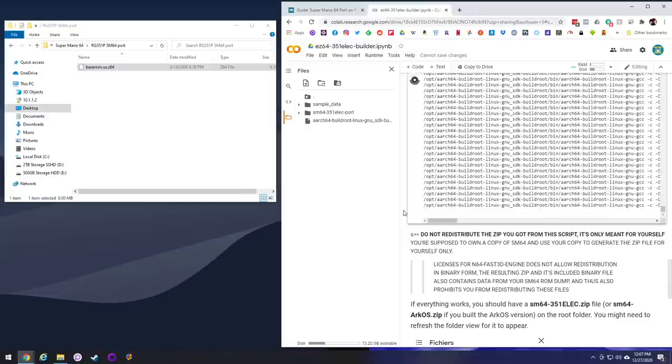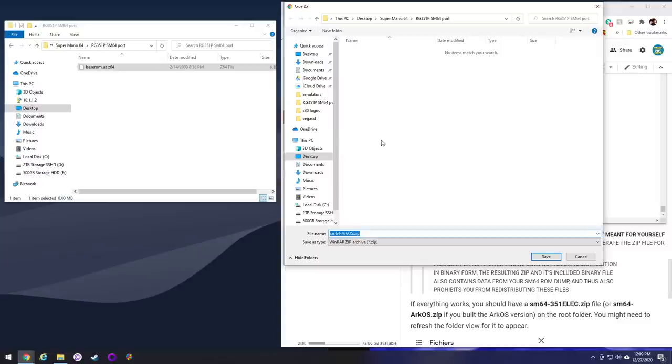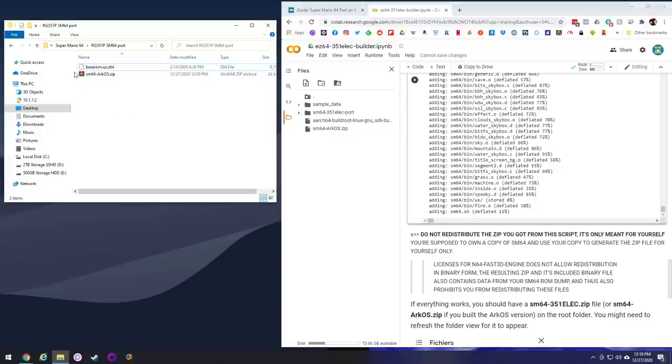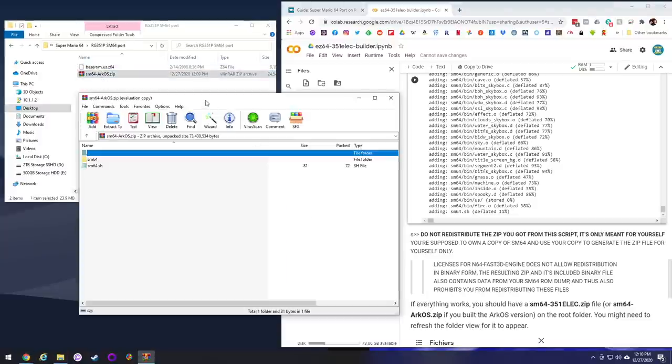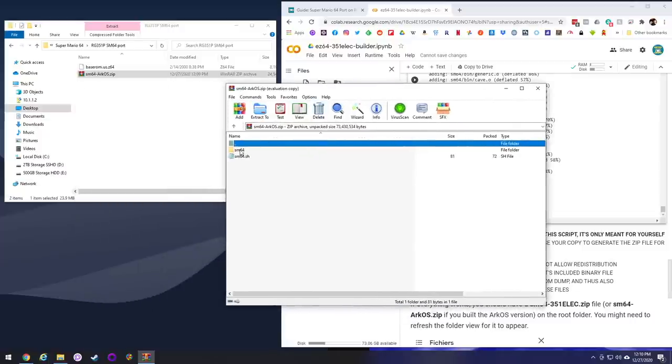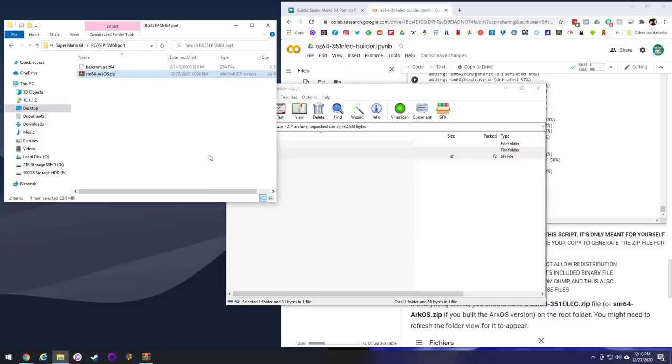This script will take about five minutes to go through everything. Once it's done, go ahead and hit that refresh button on the folders again. And there it is — you're going to have an ArcOS or 351ELEC zip folder. Go ahead and just download that zip file, open it up, and you'll see two files inside. One will be the folder called SM64, and the next one will be a shell script called SM64.sh. Move those over onto your computer.